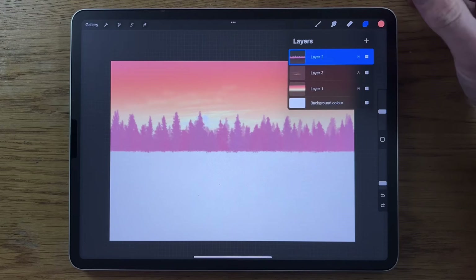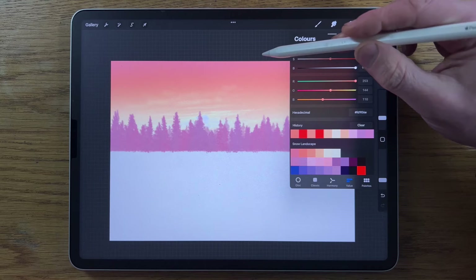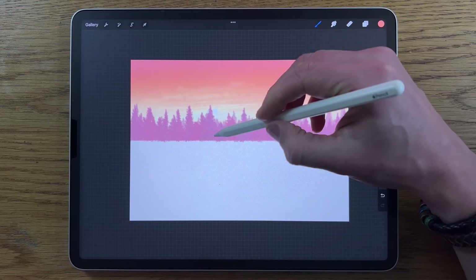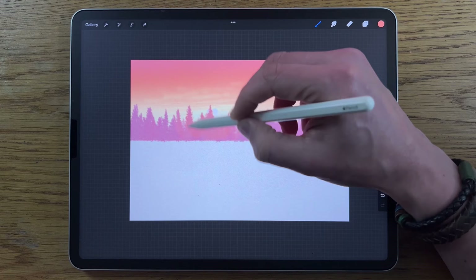Go back to layer 2, put on the alpha lock, and with the Airbrushing soft brush choose the second color on the top row. Set to 4% size and 20% opacity, and go over where the sun is to bring some warmth into the trees in that area — just extending the glow a little bit, not too much.